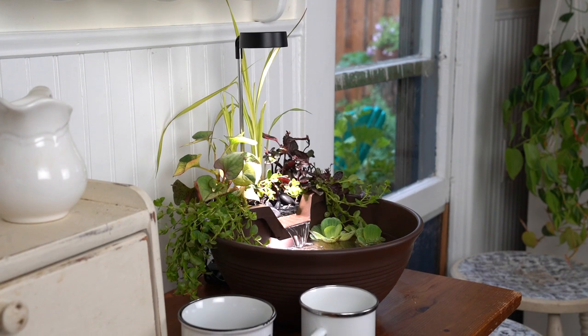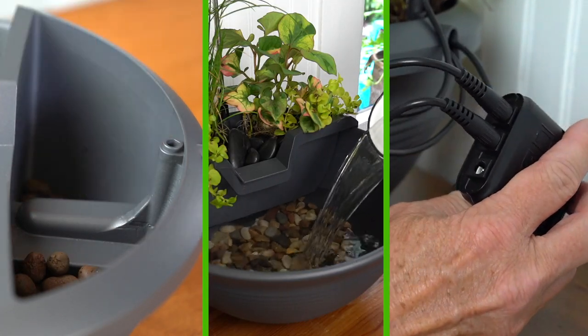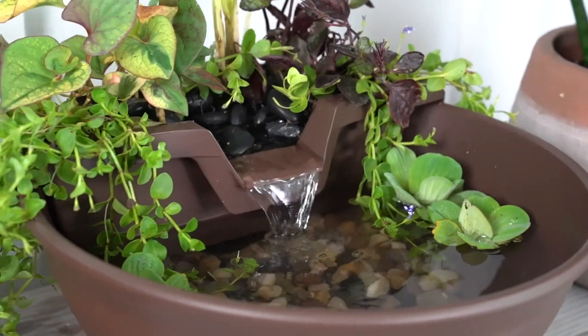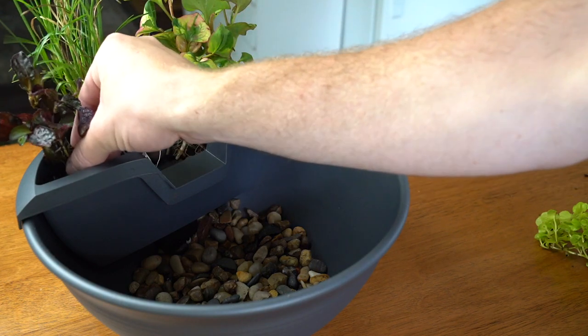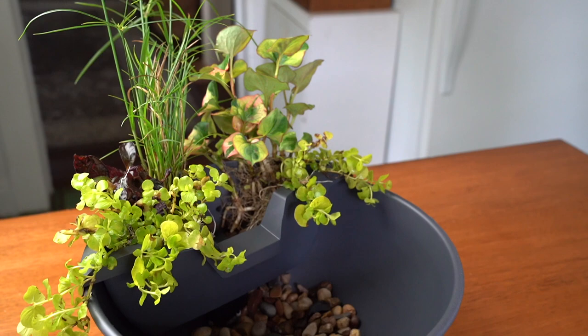Simply place in your ideal location, add the media, fill with water, plug in, and enjoy. With endless design options, you can give your AquaGarden a look that is uniquely your own, including adding a variety of plants to create your very own one-of-a-kind aquatic paradise.